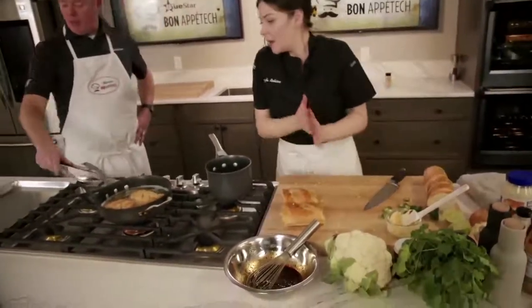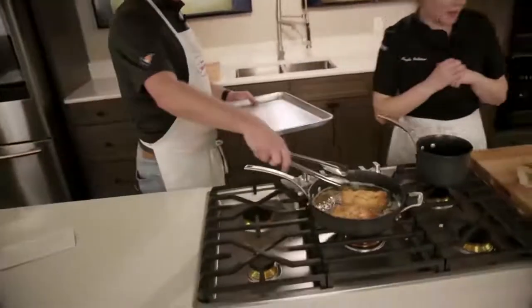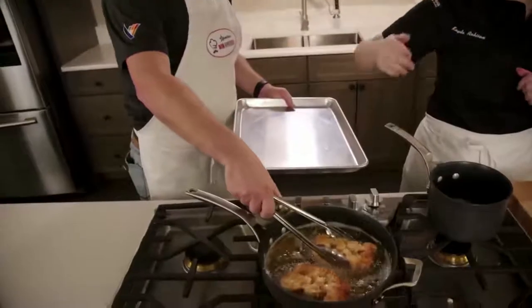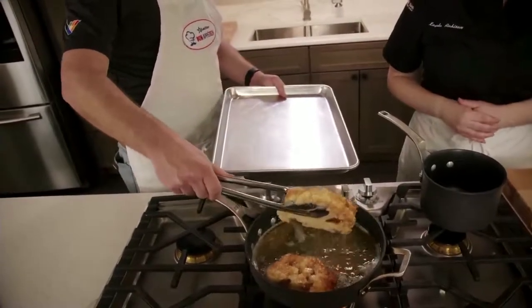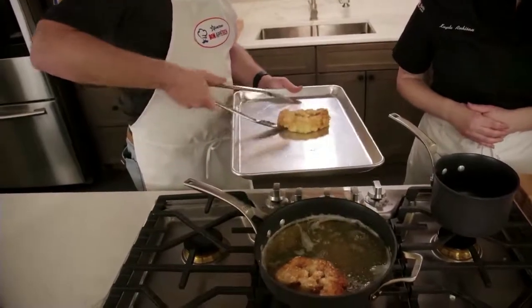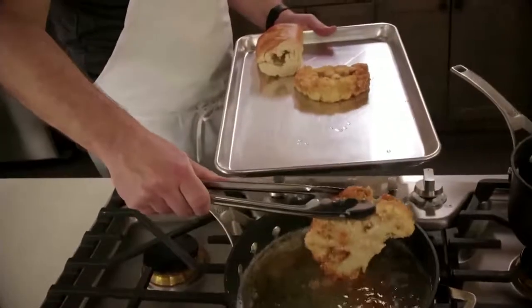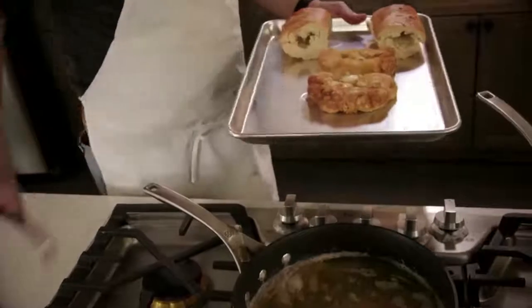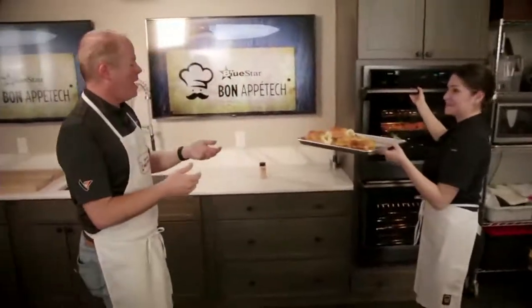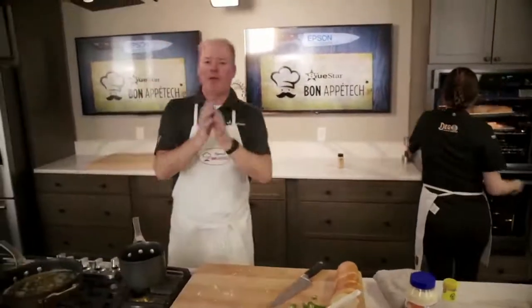The cauliflower is going straight onto the pan and then straight into the oven. Shake off a little of that excess oil. Looking good so far — we're going to pop this in the oven and take a quick break so we can come back and finish the sandwich.